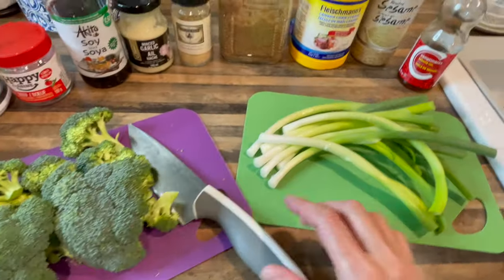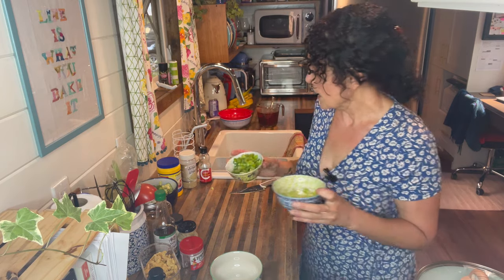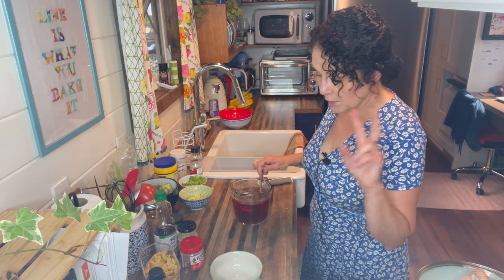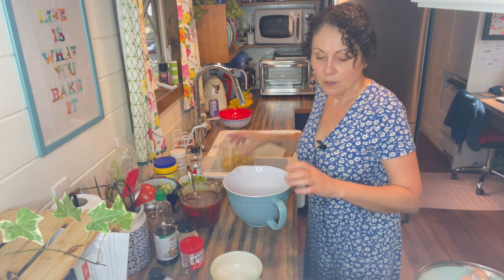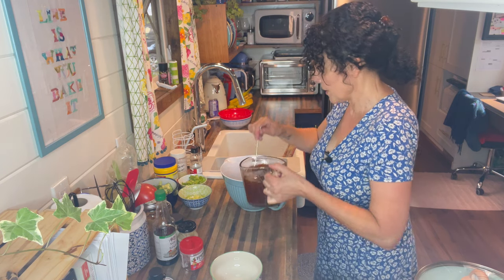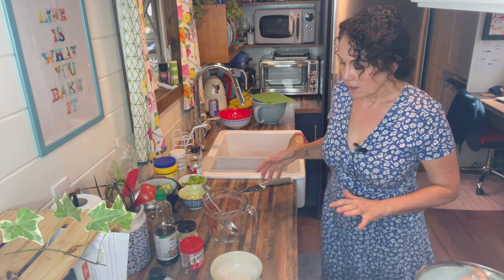We also need some brown sugar, a little bit of cornstarch, some sesame oil, sesame seeds for garnish, broccoli, and green onions. I'll put the full ingredients and recipe in the show notes. I've separated the whites from the greens of the green onions — the greens are for garnish and the whites for cooking. I've also made four cups of beef broth, and we're going to add about two cups of dried soy curls to rehydrate them with the beef broth. We'll set that aside while we make our sauce.